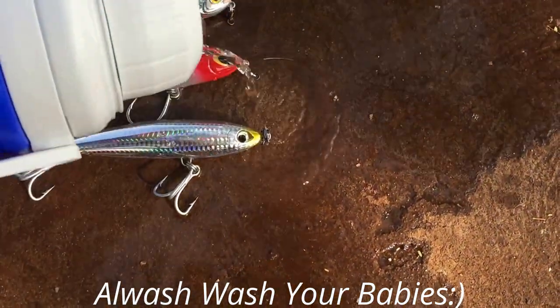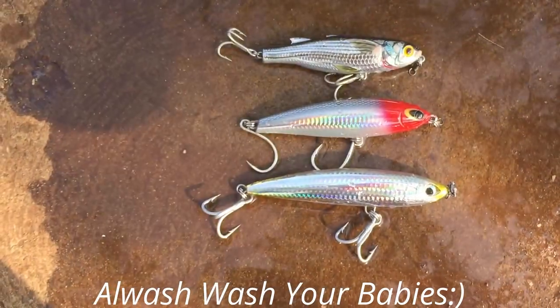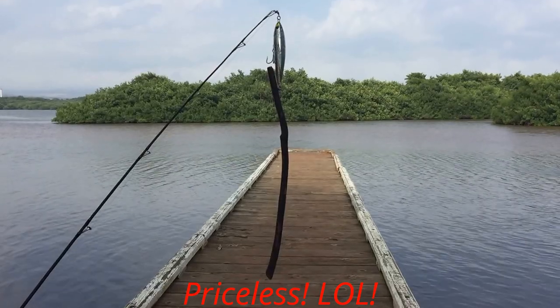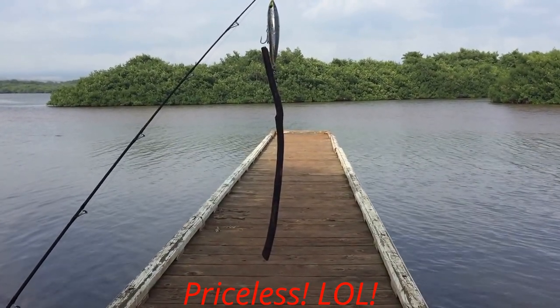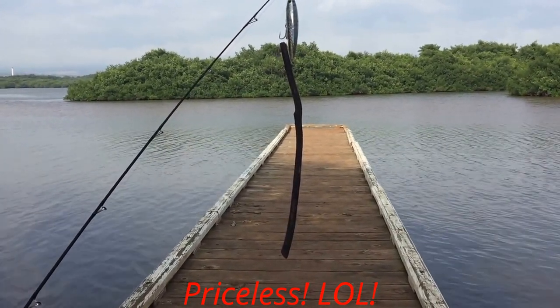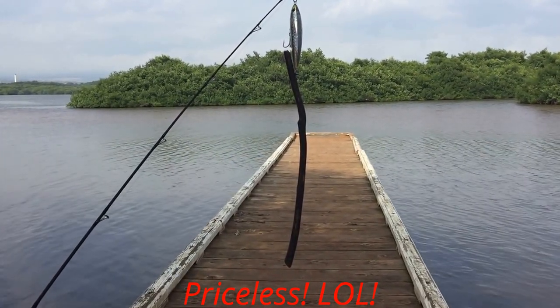Make sure you rinse off your babies at the end of the day. Shimano Sparrow 6000 with 30 pound test braid: $240. Shimano Orca 1.6 oz plug: $25.